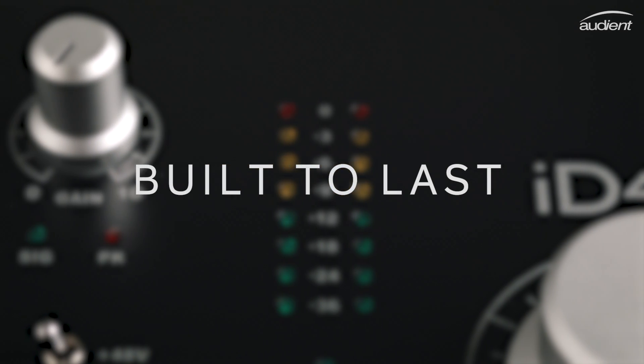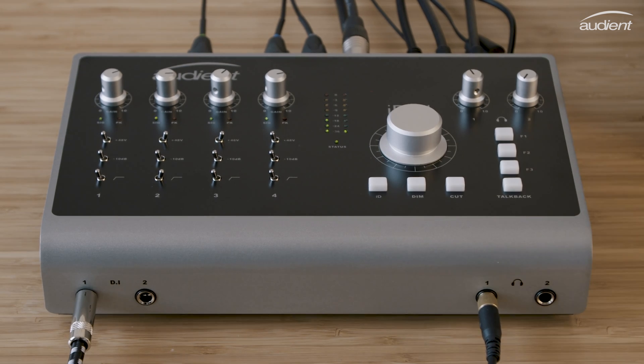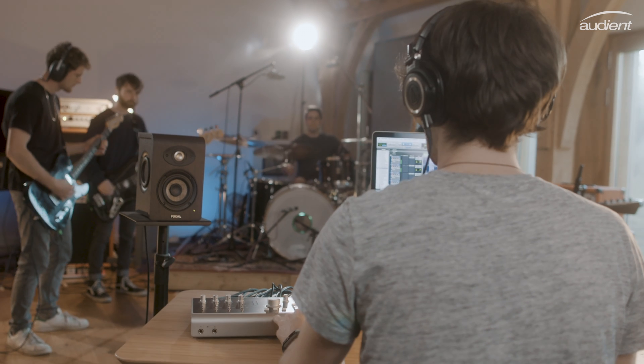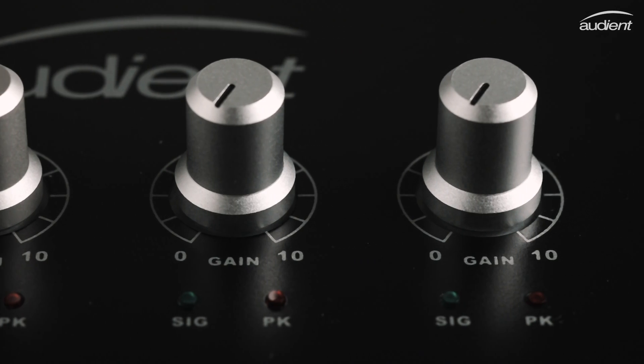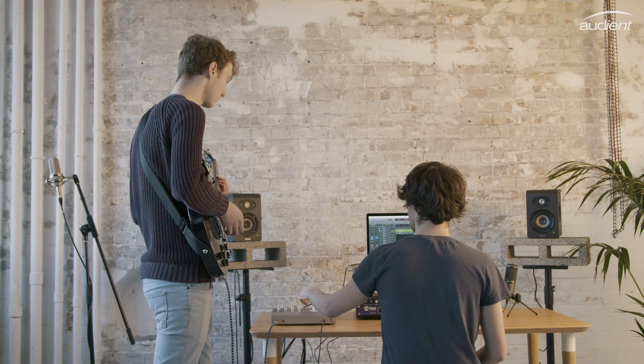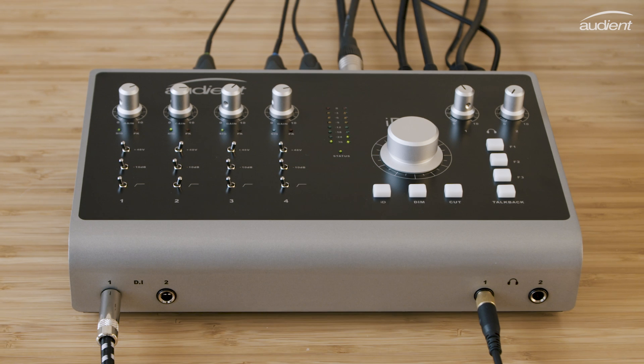We know the modern-day producer needs reliability, and ID44 has been built to last. Unlike many interfaces on the market, ID44 has an all-metal construction, meaning it will stand up to those countless late nights in the studio and days on the road. From its hand-finished aluminium knobs to its high-grade component selection, ID44 matches professional sound with precision engineering, and the end result is stunning.